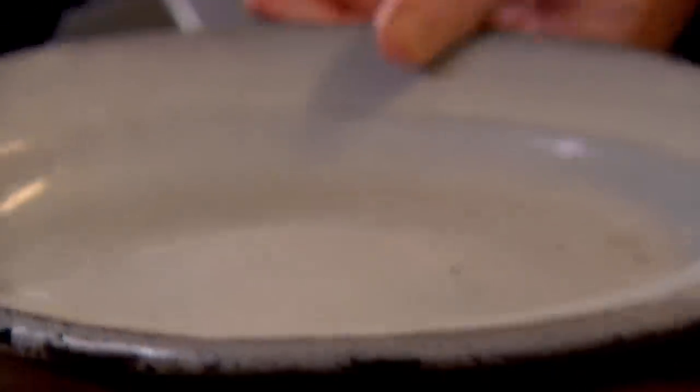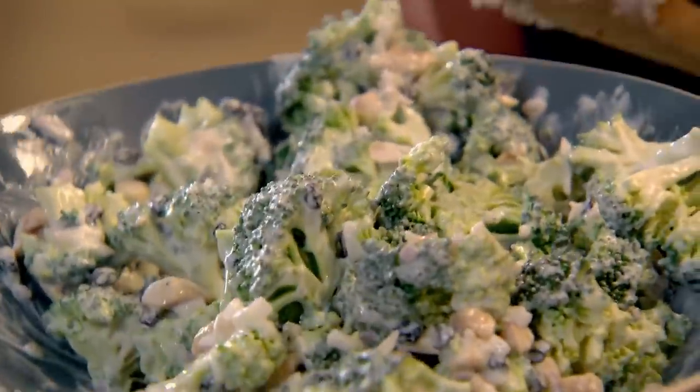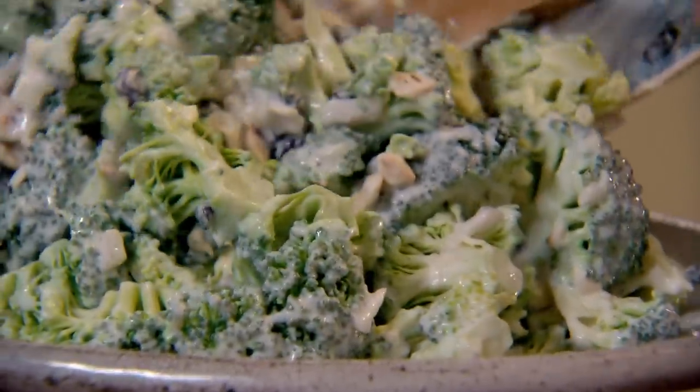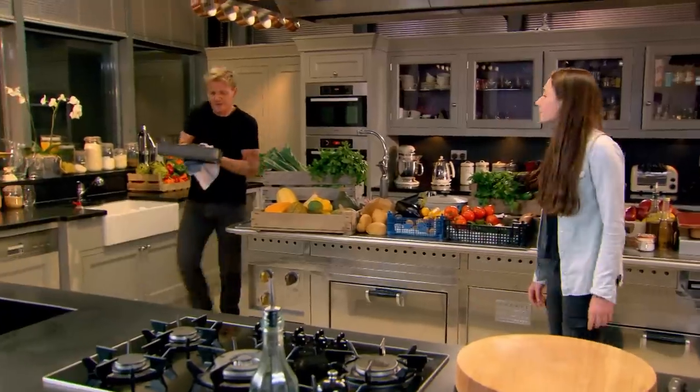This is the kind of salad that doesn't wilt — a couple of hours later it's still crunchy because the broccoli's raw. Now let me get the pork out — look at this!